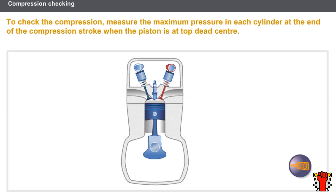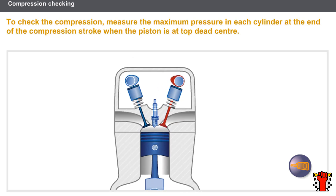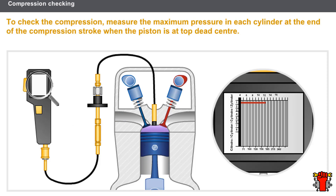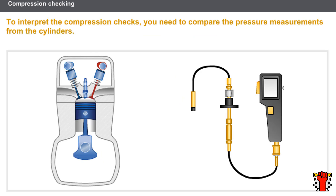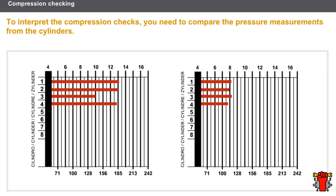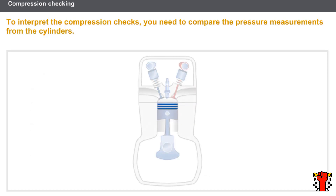Compression checking is one of the most basic checking tests for an engine, allowing you to check the condition and working order of the engine. To check the compression, you measure the pressure in each cylinder — specifically the maximum pressure at the end of the compression stroke when the piston is at top dead centre. To interpret the results, you compare the pressure measurements from the cylinders. An imbalance or excessively weak pressures may be caused by the rings, pistons, worn cylinders, valves and valve seats, valve clearance, the cylinder head gasket, or even the cylinder head itself.